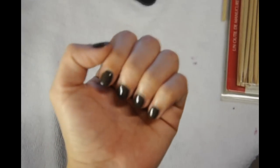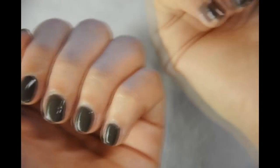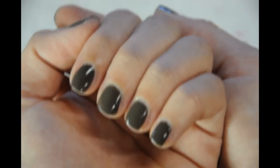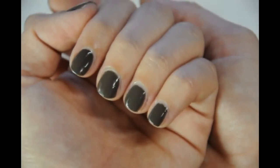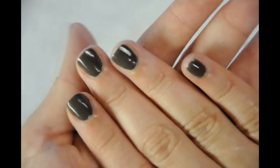Today's video is going to be on manicure — taking care of your cuticles, however you want to call it. You can see that my cuticles and hands are well manicured, so if you would like to see how it's done, then stay tuned.